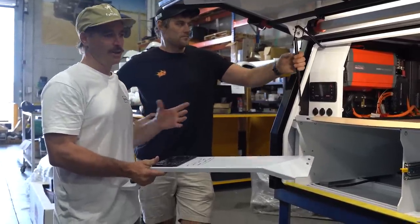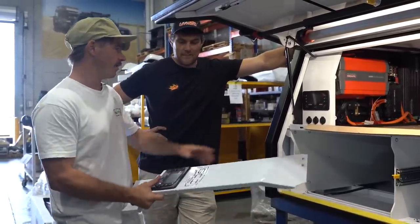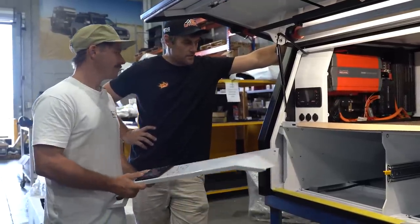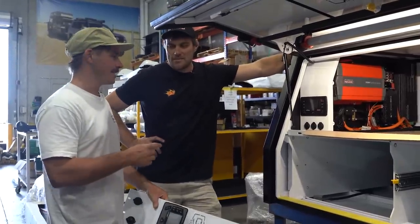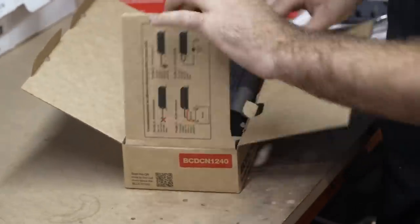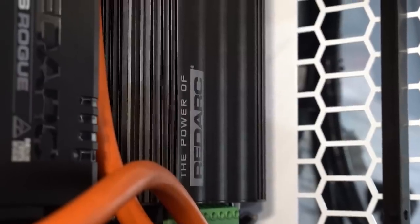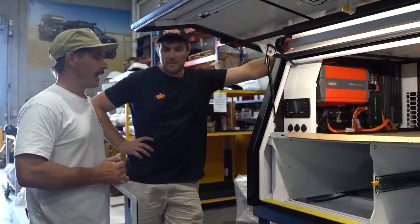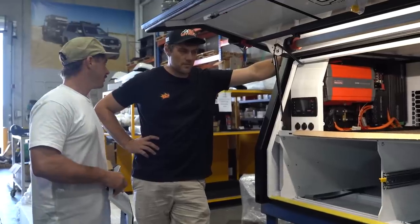One thing that really annoyed me previously was every time I wanted to turn on an accessory on the kitchen side I'd have to come around to the power side. Now we're running one Red Vision screen on each side to control all the lights and main accessories. We've also stepped up to a big 3,000-watt sine wave inverter this time — up from 2,000 watts in the last truck. Plus we've got the new RedArc Core charger, allowing solar and DC-DC charging simultaneously, so we've got 30 amps coming in via the TVMS, another 40 amps via the Core, plus solar, all going into 400 amps of lithium batteries.